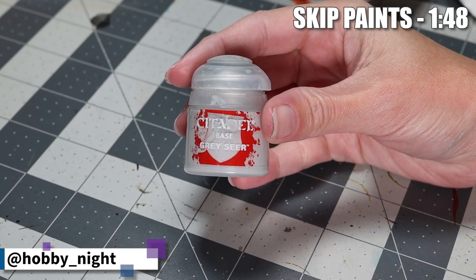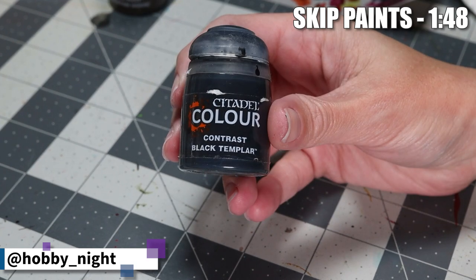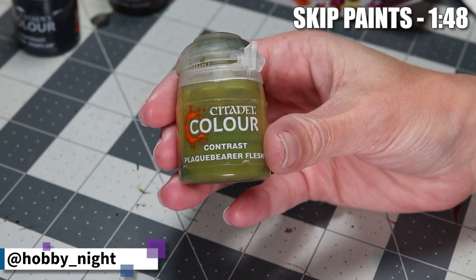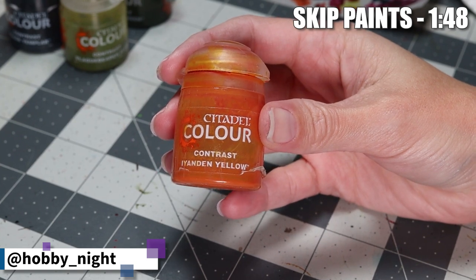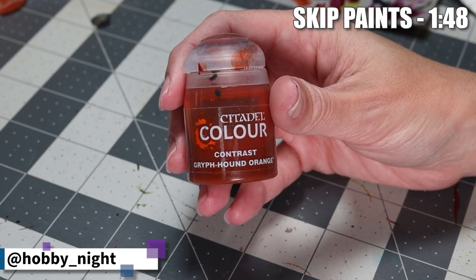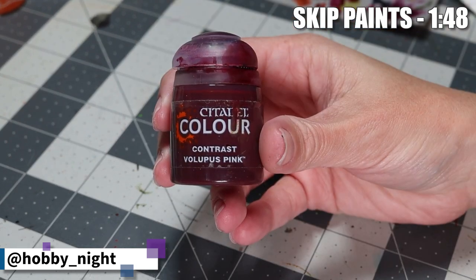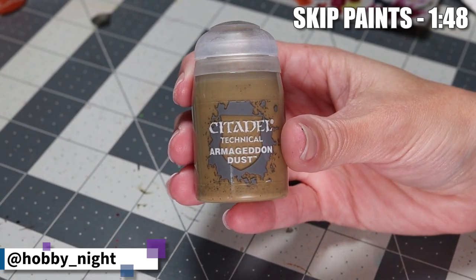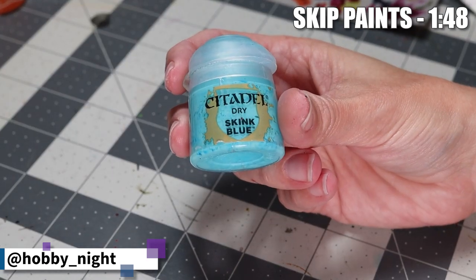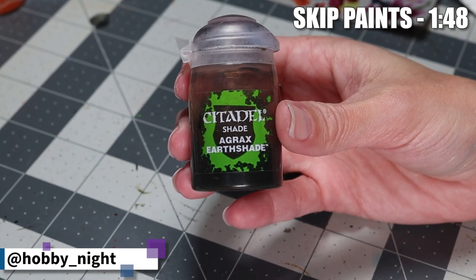So without further ado, let's jump into what paints we'll be using. Today's paints are the base paint Greyseer, the contrast paints Skeleton Horde, Black Templar, Plaguebearer's Flesh, Militarum Green, Iyanden Yellow, Blood Angels Red, Griffhound Orange, Magos Purple, Volupus Pink, the technical paint Nurgle's Rot and Armageddon Dust, as well as the dry paint Skink Blue, and then the shades Reikland Fleshshade and Agrax Earthshade.